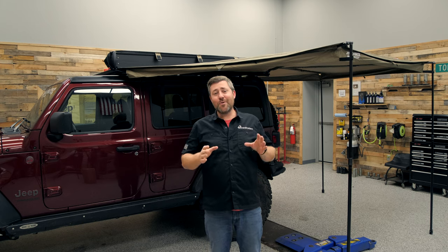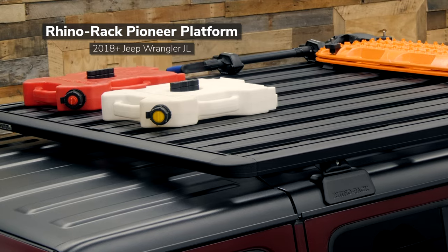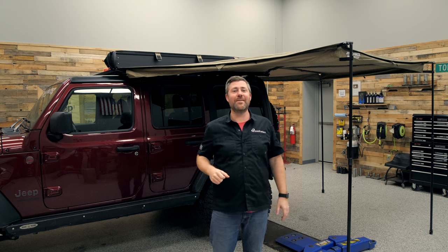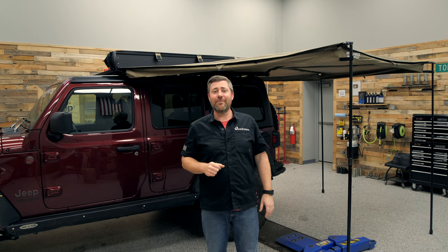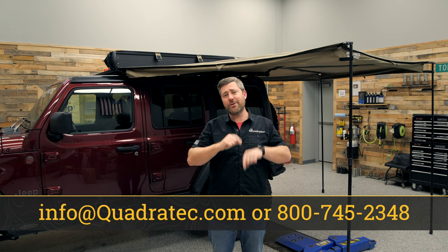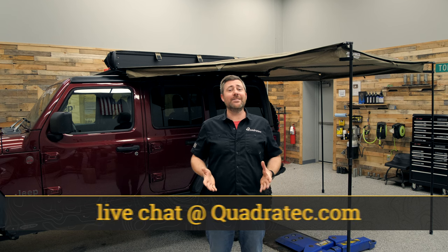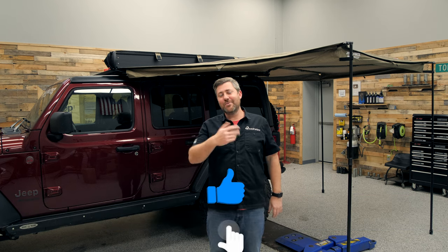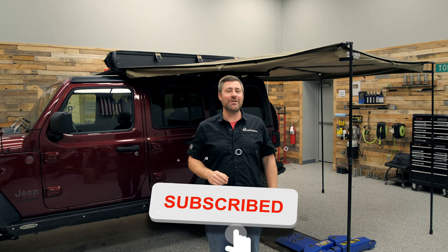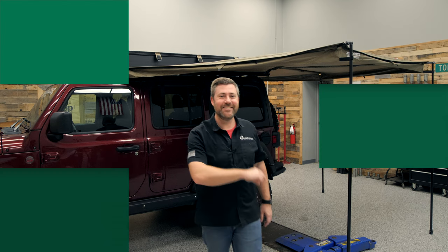If you want more information or to purchase a Rhino-Rack Backbone system, Pioneer platform, or Batwing compact awning — or any of the other accessories you've seen on Matt's Jeep — click the info button to head over to quadratec.com. If you have any comments or questions about getting any of this stuff installed on your Jeep, drop them in the comment section below or contact us directly. If you like these videos, hit that thumbs up button, don't forget to subscribe, and hit the notification icon so you catch all of our latest videos. Until next time, I'm Rob — I'll see you out on the trail.